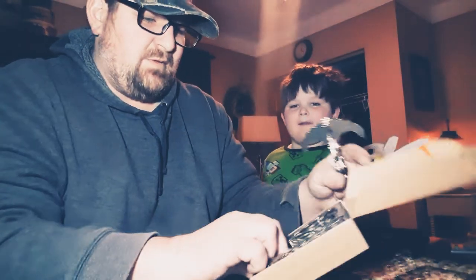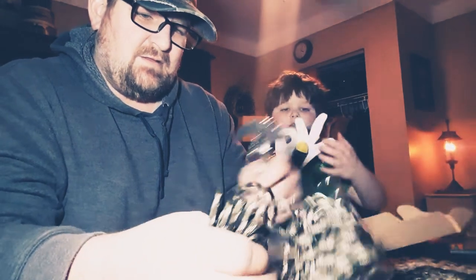It also comes with — I think it said 60 feet of rope, but it doesn't look like 60 feet.